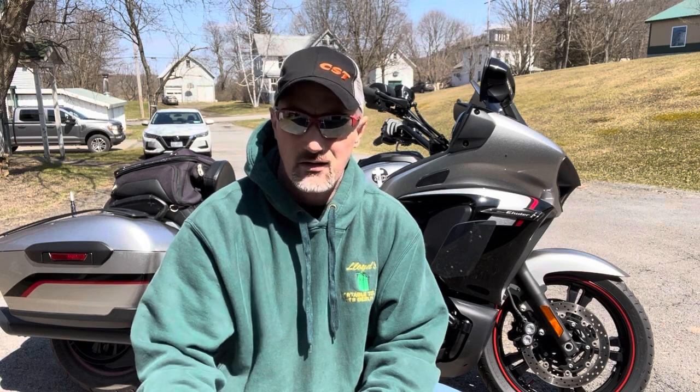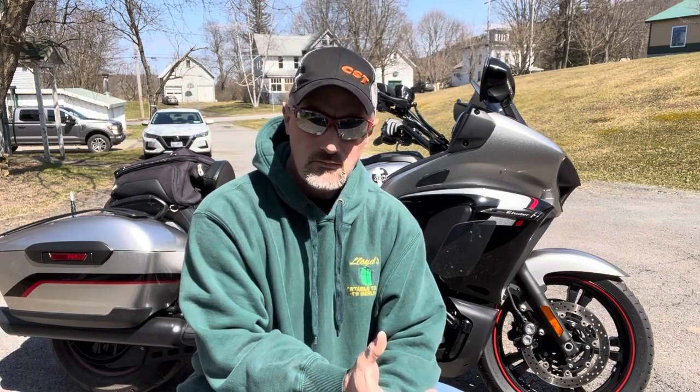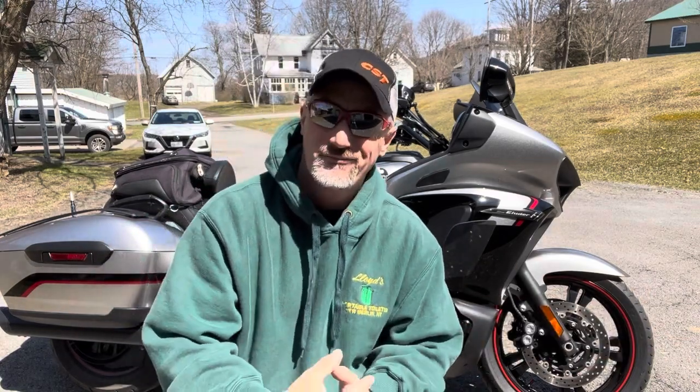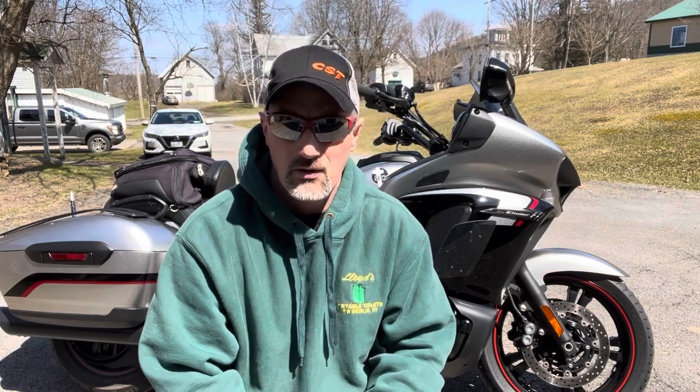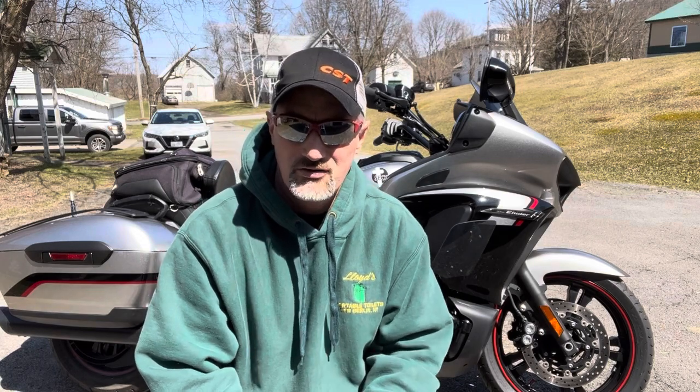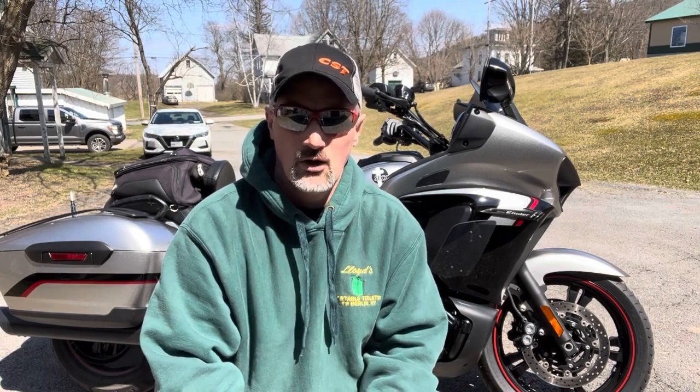We're still running the stock intake. Price is part of it, but also the duct that comes out the front goes up into the plastic work — it leaves a big hole in the fairing that just looks dumb until somebody makes something better. Behind that fairing is also some electronics, so when you wash the bike and hose it down, you'd be hosing down those electronics — not a great setup. So the stock intake is staying on.